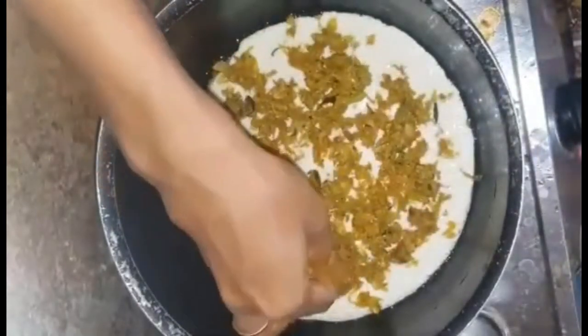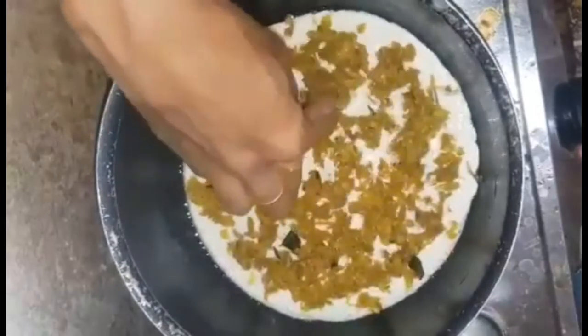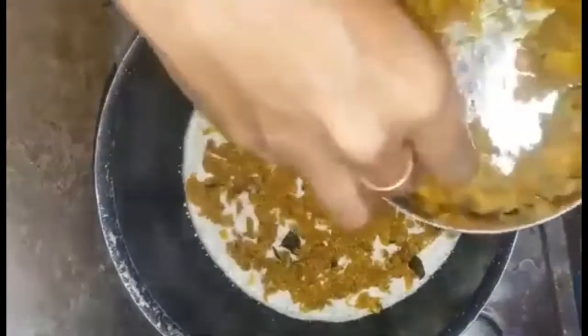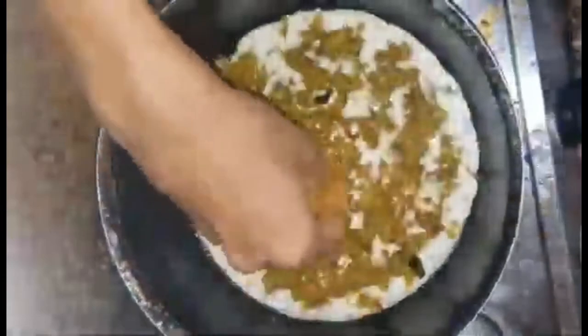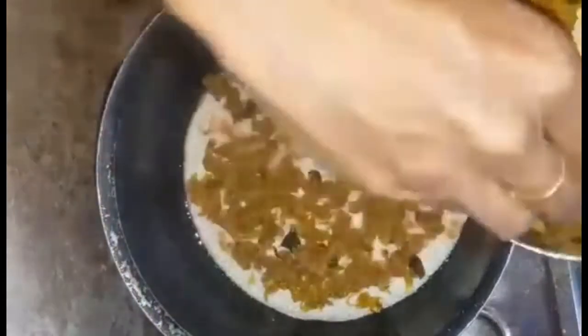Now we've got a piece of the dough. We put the cake together and let's go.